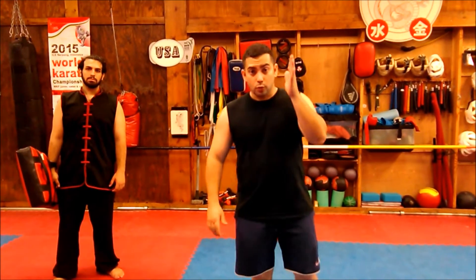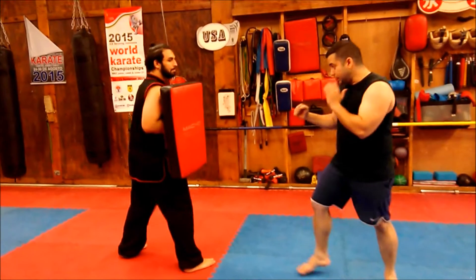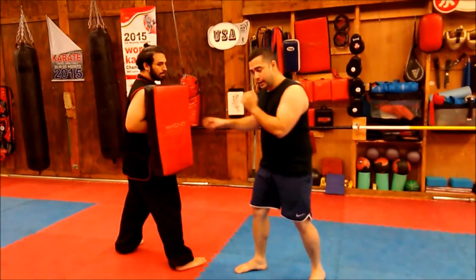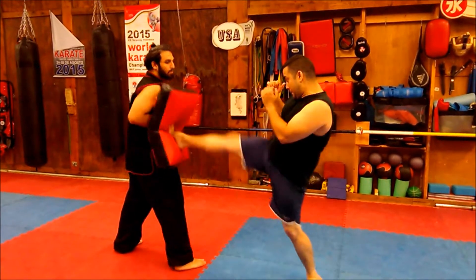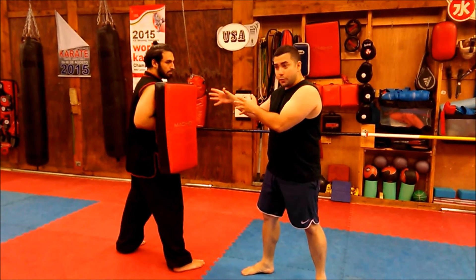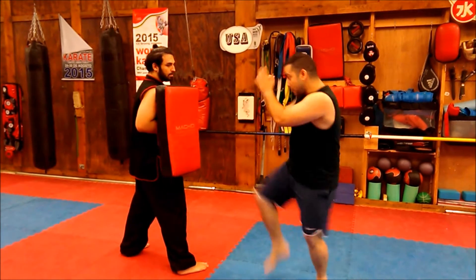There are some styles out there that only like to work on the center line, and that's a danger because you have angles. This is my central line right here. I can throw a front kick — just throwing the front kick. If he's one of these persons who works with the center line, he's going to come at me and I am not going to be there, because he's going to kick and I step to the side.